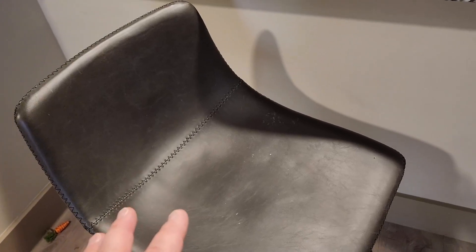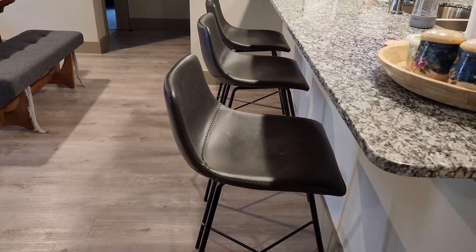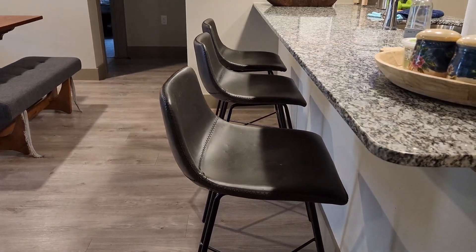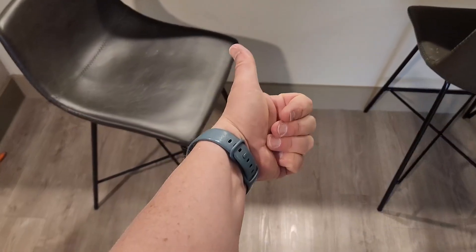They're actually comfortable, and without arms I can seat three people here without any issue whatsoever. Not only are they very comfortable, they look super nice — just a little bit of a modern edge with the leather look that gives them an old-world vibe. I give these a big thumbs up.